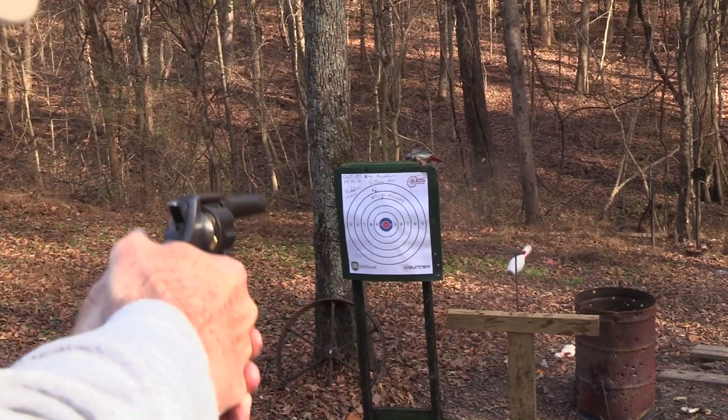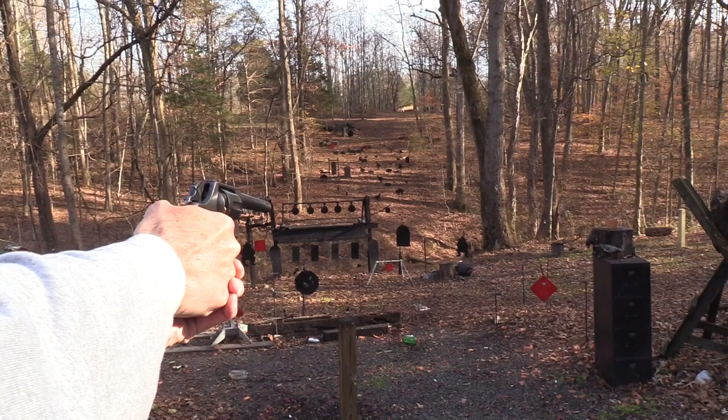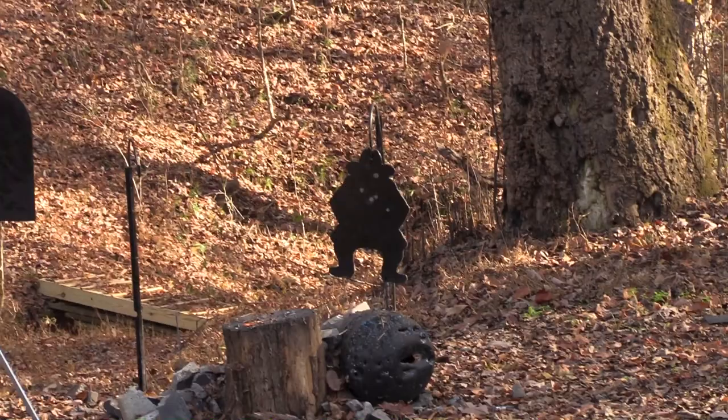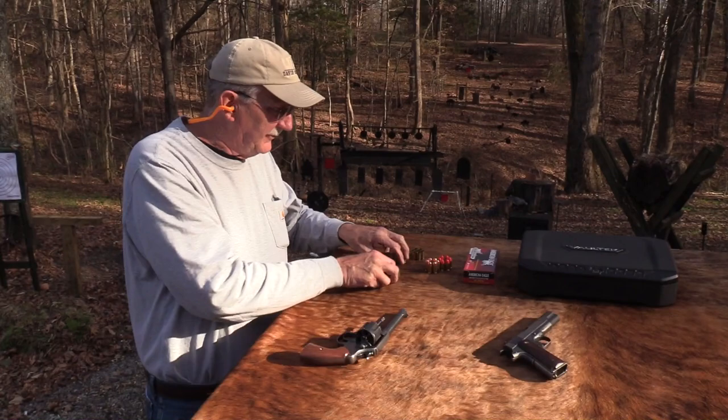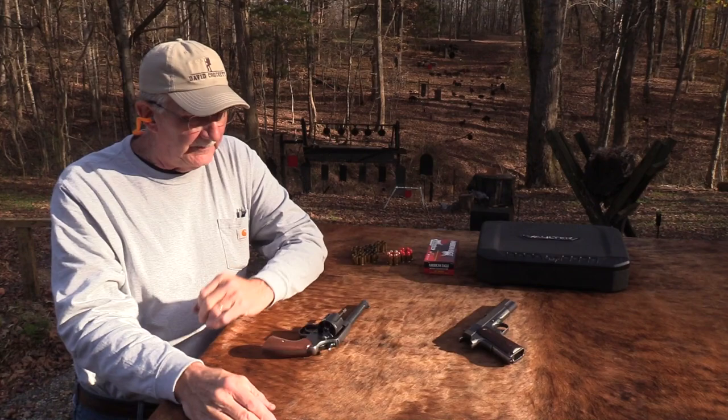Oh, there's a bowling pin, and there's a pot. I love it. Mr. Cowboy - got him in the heart. I think it's empty. Yep. Good old gun. I'll always cherish it. I'll probably keep it another hundred years, and then I'll bring it out - we'll do a video when it's 200 years old. I promise.